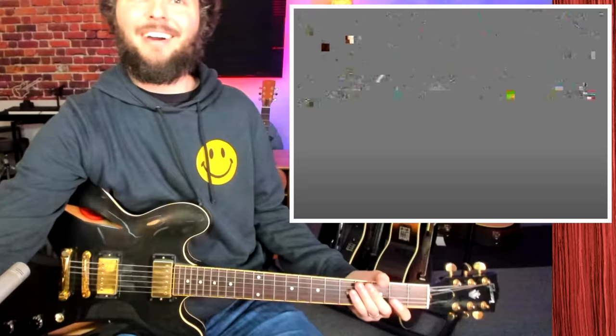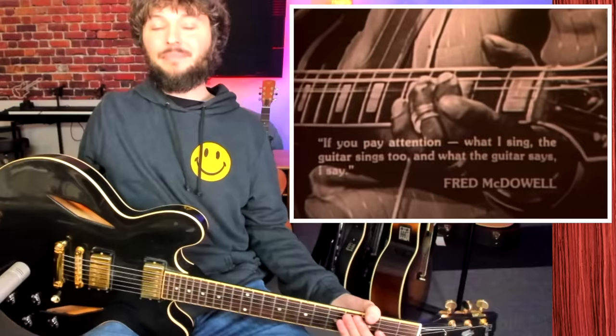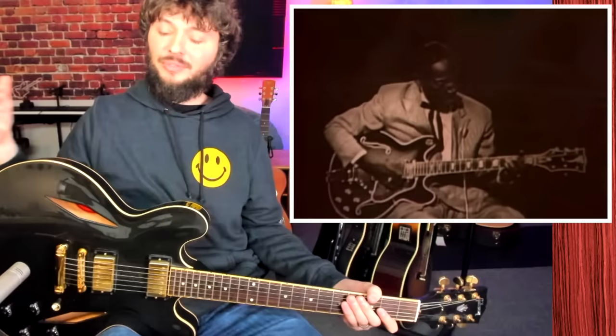So the first one is going to be Mississippi Fred McDowell. This is a song called Shake Em On Down. He's playing it solo, with open tunings and a slide. Hear that groove? Heavy right hand groove here. If you take a look at this right hand — you can see he's using the thumb with a thumb pick and his index finger to kind of do some of this picking.